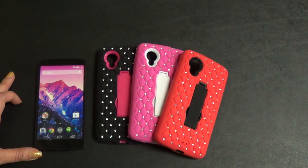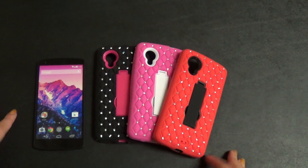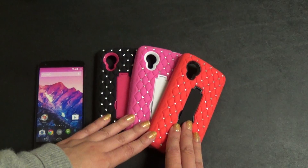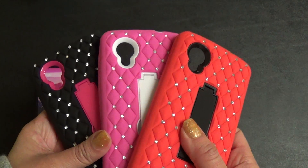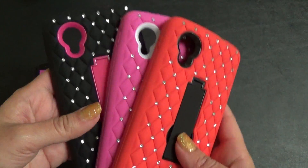Hi guys, I'm from Cell Cases USA and I'm going to be doing a little demonstration and showing you our Google Nexus 5 cases. These are our heavy duty diamond stand cases. I have a few colors here, and more on our website at cellcasesusa.com.